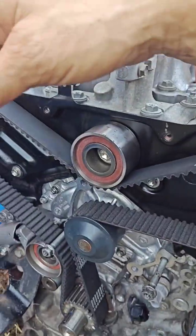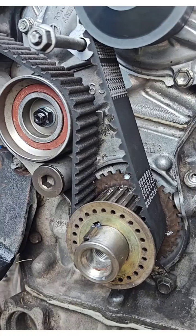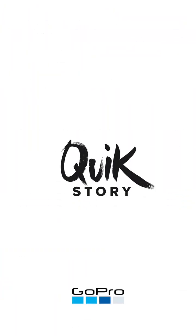This is your timing overall. The crankshaft position sensor — always clean it — and the timing sensor as well. That's why they have an issue with the timing, even though it looks a hundred percent.